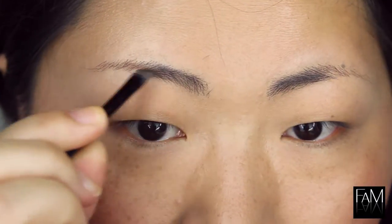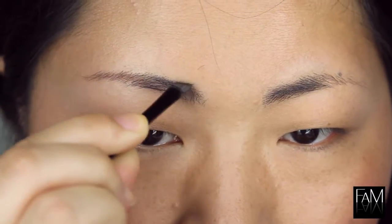I also apply some bronzer onto my cheeks because it creates a glowy and nice sun-kissed effect that I like. Now to finish off with the face, I am applying a little bit of blush on the apple of the cheeks. This is a pink shade that I really love. Now it's finished and I can move on to the eye makeup.